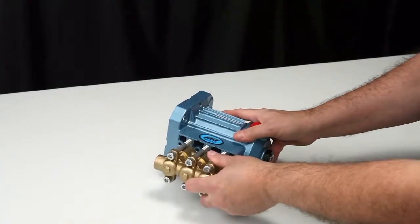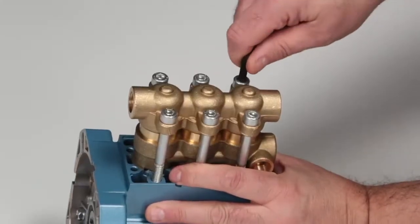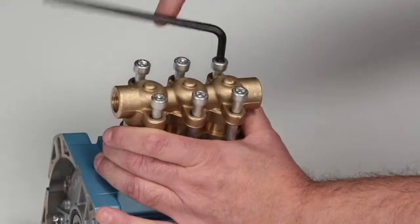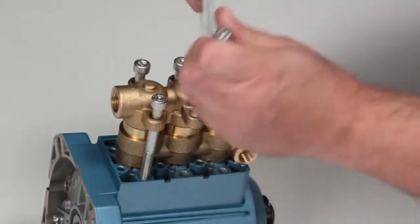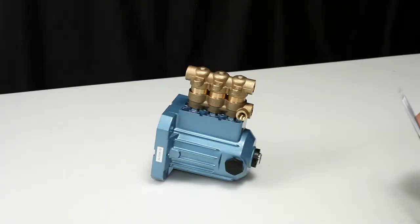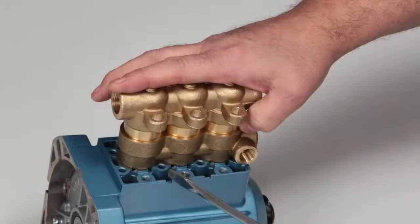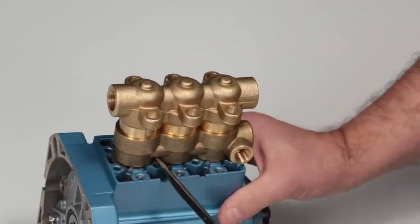To service these valve assemblies, use a six millimeter allen wrench to remove the six hex socket head screws. To remove the manifolds, place a flat tip screwdriver between the inlet manifold and the crankcase and pry away from the crankcase to create separation.